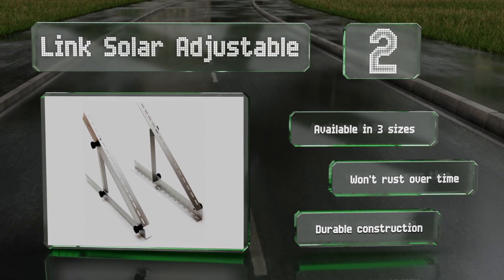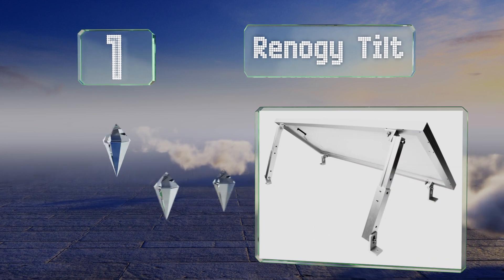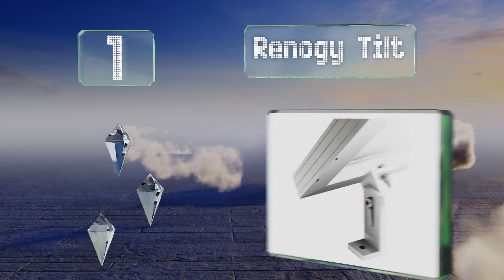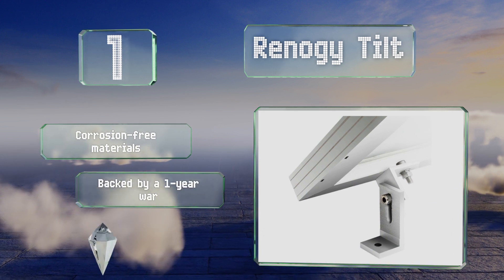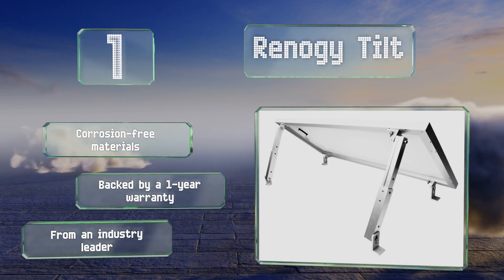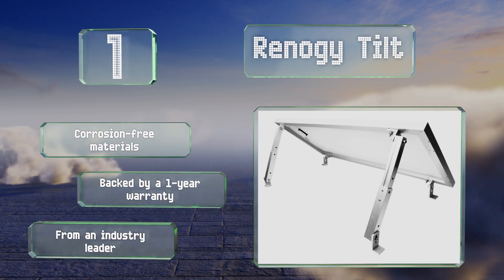Coming in at number one, designed for use with both grid-tied and off-the-grid systems, the Renoji Tilt can be set up on any flat surface and adjusted for optimal performance. It's great for rooftop placement and is easy to assemble thanks to its lightweight yet sturdy aluminum alloy build. It's made using corrosion-free materials by an industry leader and is backed by a one-year warranty.